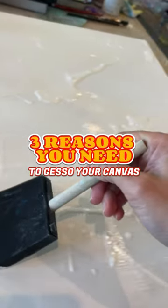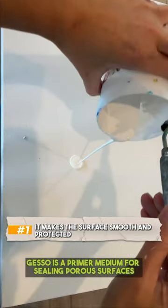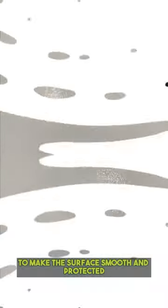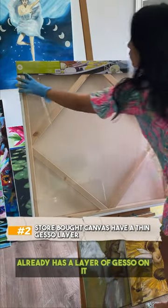Three reasons you need to gesso your canvas. One: gesso is a primer medium for sealing porous surfaces, to make the surface smooth and protected. Two: even though some store-bought canvas already has a layer of gesso on it, it is not enough because the gesso was sprayed by machines — it's very thin.